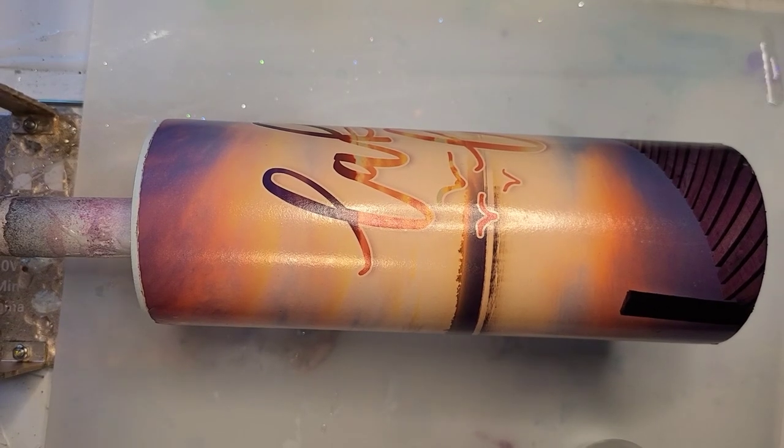That absolutely worked — I am tickled with how this looks. It still needs to finish drying before you can get epoxy on it, but I just took it outside to charge it up. I am ready to get the epoxy on this; it is dry now.